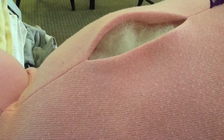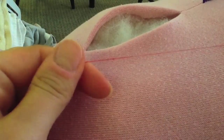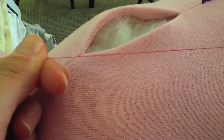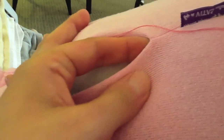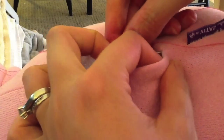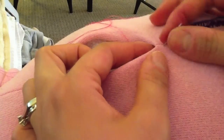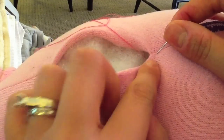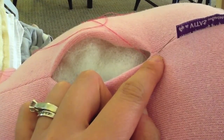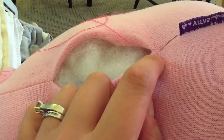The stitch we're going to use to sew this up is called a ladder stitch. I have a needle with pink thread, and I've just doubled it and knotted it a couple of times. I'm going to start here at the bottom of the seam. I take my needle and put it inside the hole and come up about a little less than a quarter of an inch into the bear.